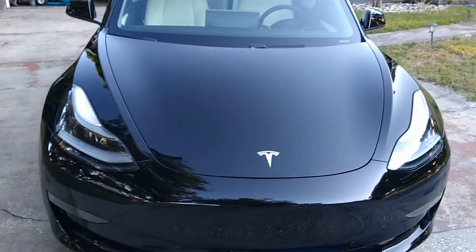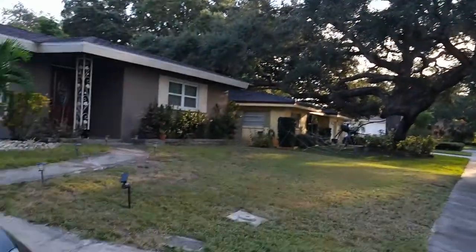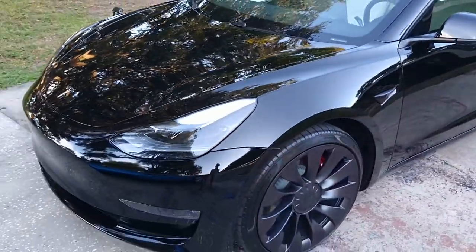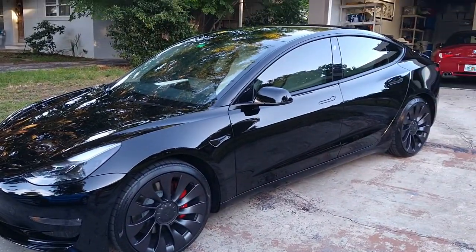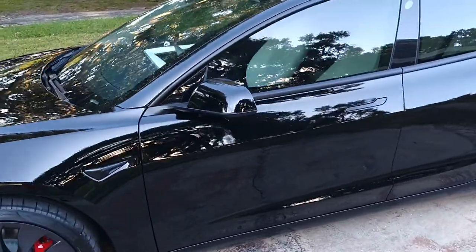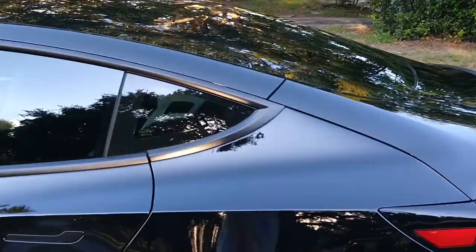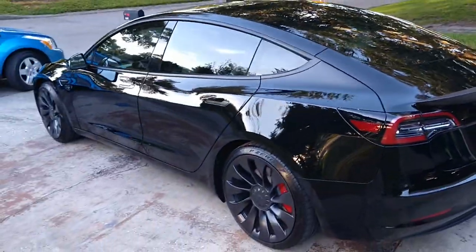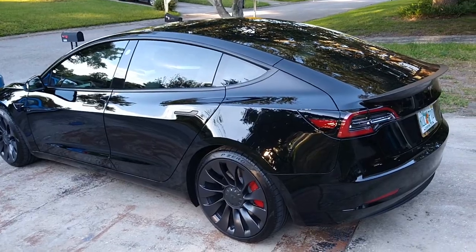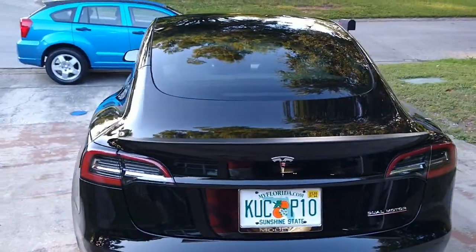I wish I had some nice sun right now — the tree over there has the sun periodically coming through the branches, but this is the only moment I have. Ceramic coatings are anywhere between $600 and $1,200 depending on variables, like whether the car needs polishing. This Tesla was just bought at the dealership one month ago.